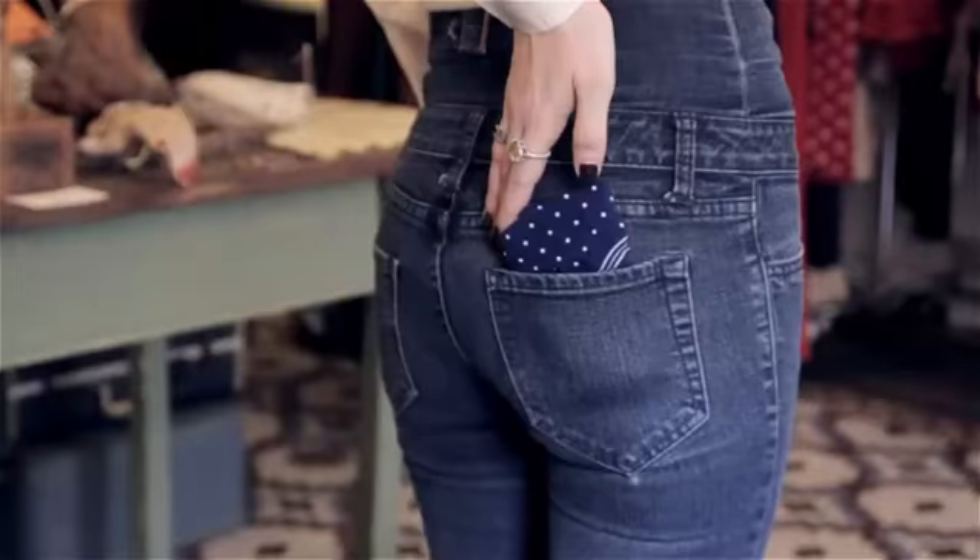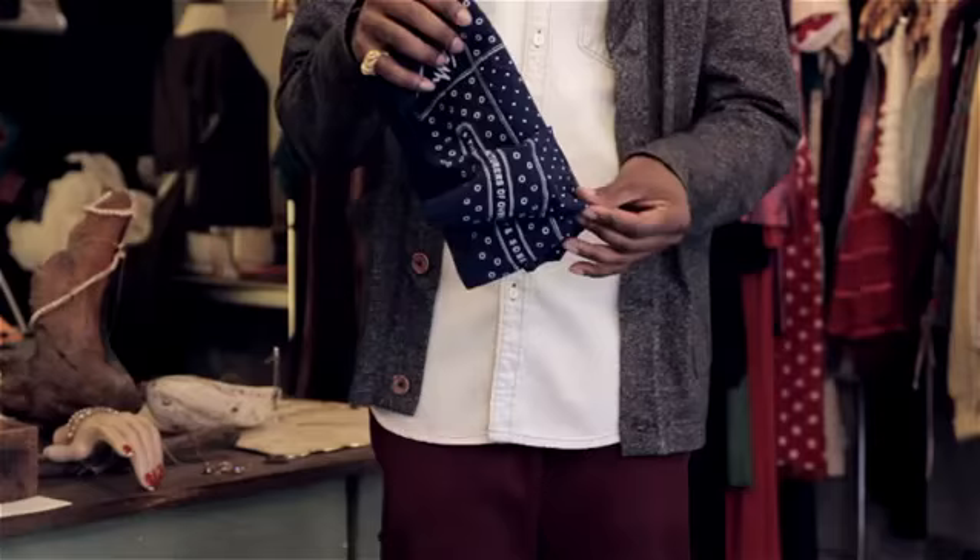I'm Aaron Tucker and this is How to Fold a Handkerchief for a Pant Pocket. When you wear handkerchiefs in your pant pocket, usually it's for necessity — or it could be just to look cool.